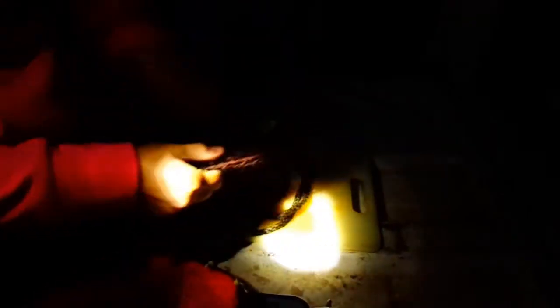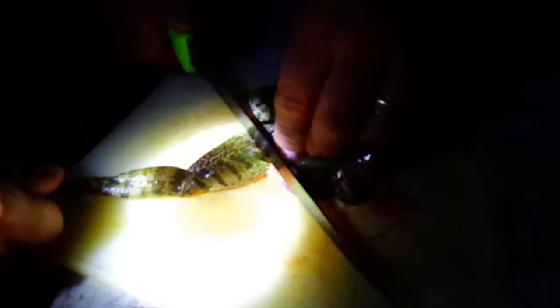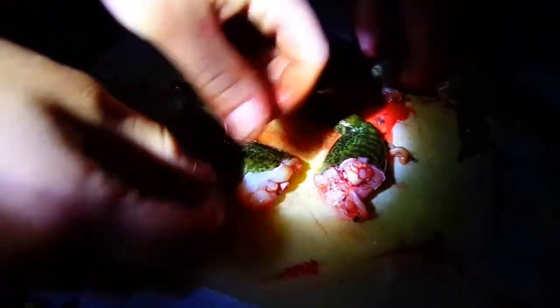Frogs are pretty much the easiest thing to clean ever — they're super easy. Right now we have it on the cutting board and we're about to cut its head off to make sure it's dead. Now we're cutting off the legs from the body. Then you want to go ahead and remove the body and chop off its foot. You don't really want to eat that because it wouldn't be that good. Then after that you want to try to peel off its skin — this is the easiest part, especially if you have pliers. We didn't have pliers but it's pretty simple.